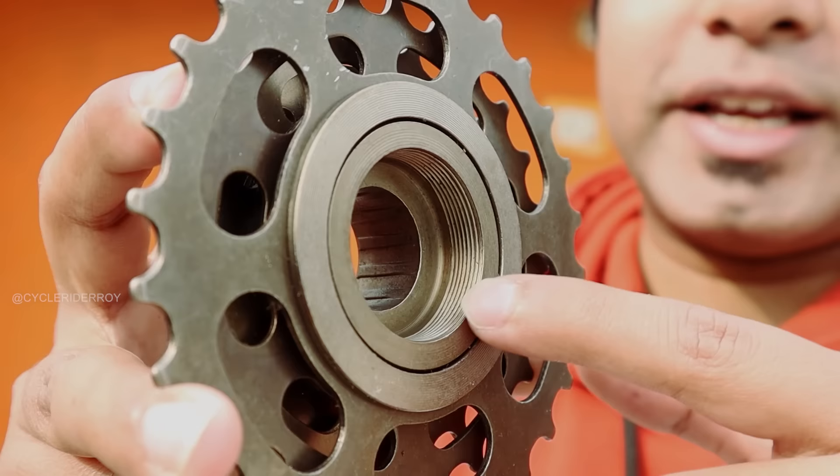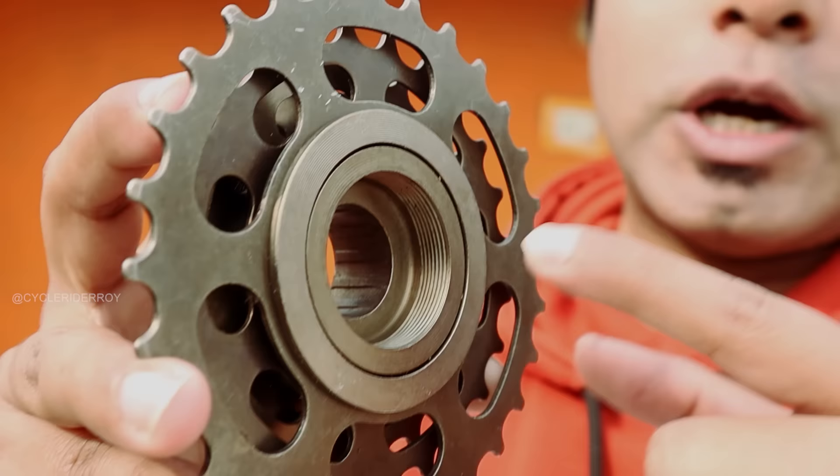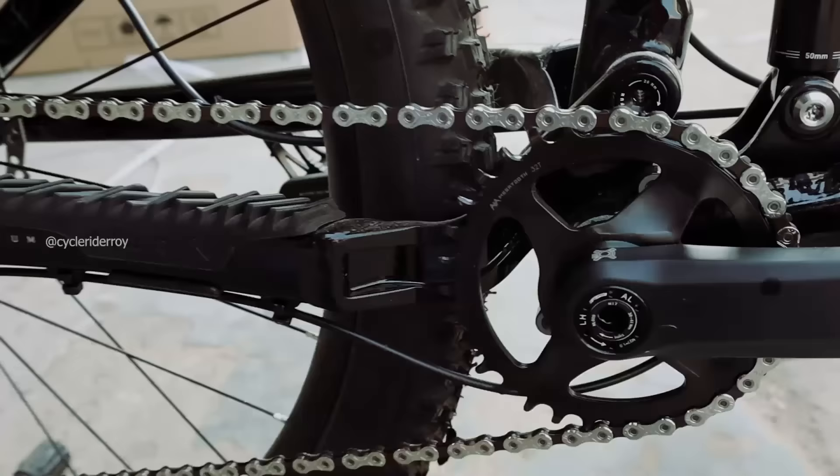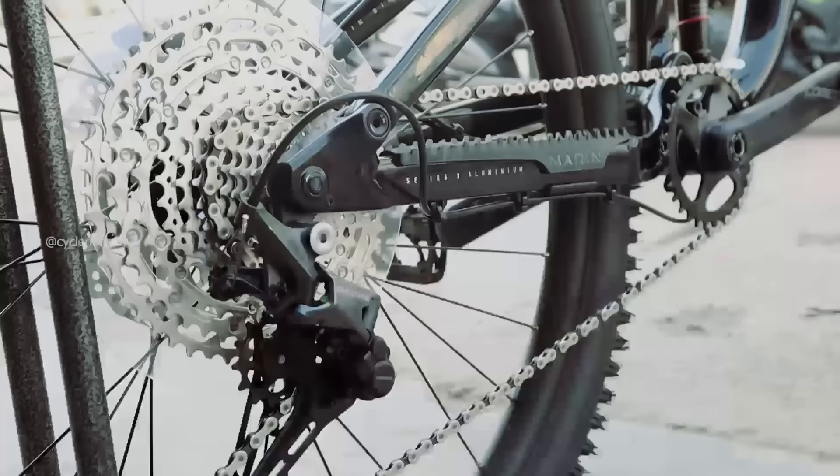Freewheels cannot be installed on a cassette hub body. As you can see, the freewheel has a screw mechanism, and the bicycle hub for a cassette does not support this mechanism. But if you look at a cassette, you can see the slots. A cassette cannot be installed on a freewheel hub body either, because one has a screw mechanism and the other has a slotted mechanism. Many people ask whether we can upgrade from a freewheel to a cassette — in general, you cannot simply swap it.